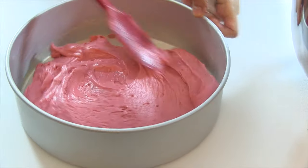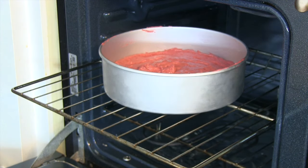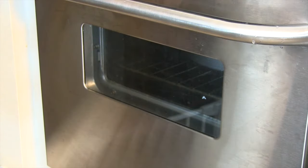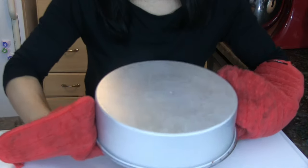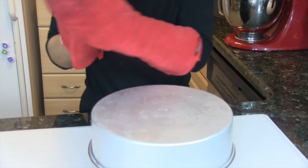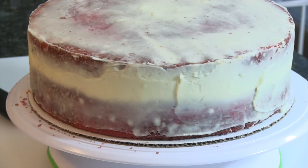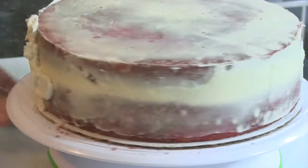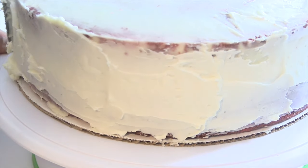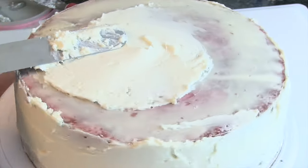Use a spatula to smooth out the batter in the pan. Place the cake in a 350-degree preheated oven. Before inverting the cake, allow it to cool on a cake rack for at least 15 minutes. Allow the cake to cool for at least two hours before you begin frosting. This easy and delicious cream cheese frosting can be found on the link on your screen.